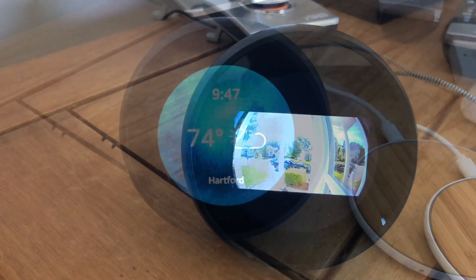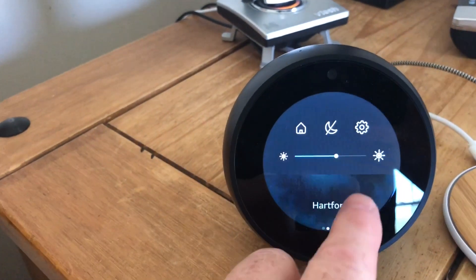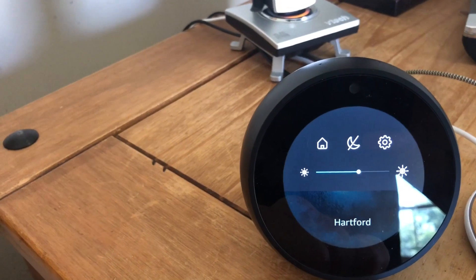All this functionality with the video works great. The screen is really nice. You can adjust the brightness right through the interface. It is a touch interface and you can drag and drop. It has a Do Not Disturb mode you can enable right there, and that brings you back to the home screen.